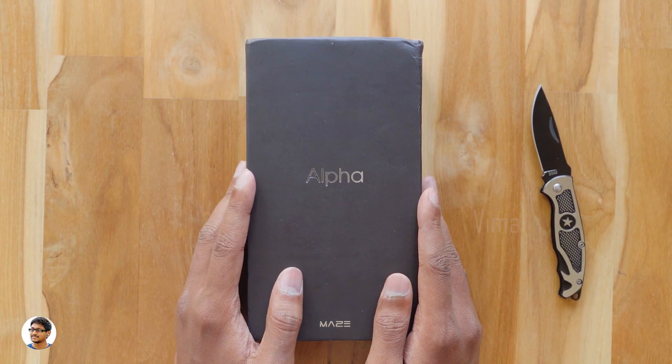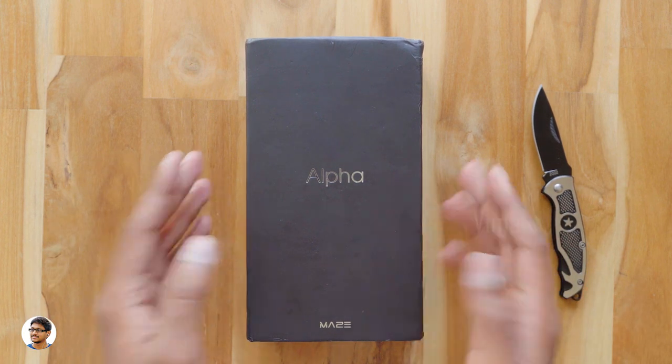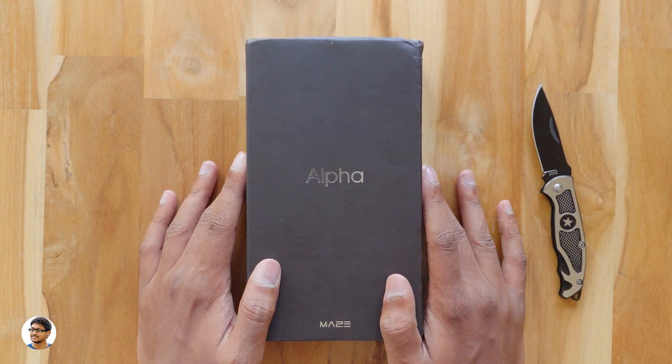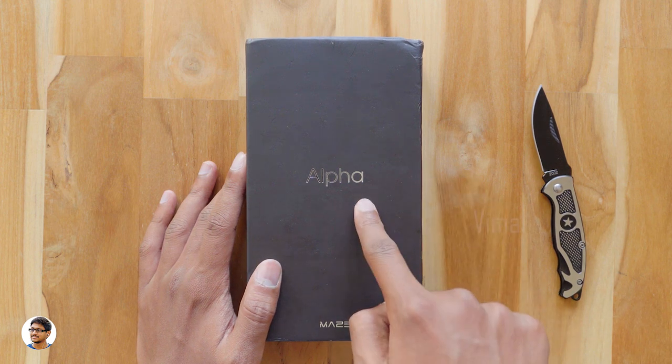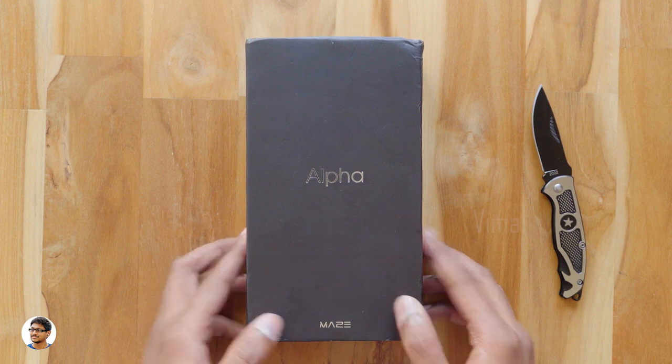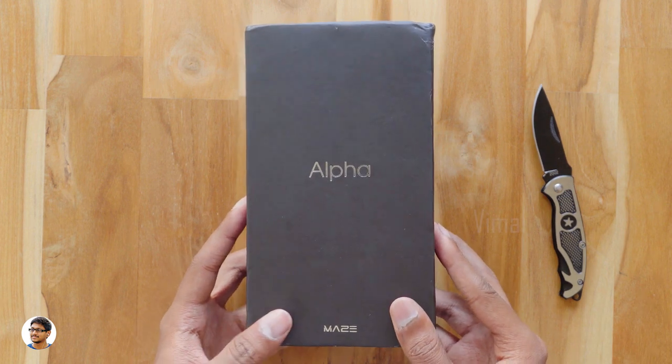Hey, what's up guys, this is Vimal here and welcome back to TRHD. Today I have an awesome product to show you guys. It's a budget bezel-less smartphone with some awesome features. It's made by this company called Maze and the model is Alpha. A lot of people have asked me to make a video on a budget bezel-less phone, so I just had to get this phone for you guys.